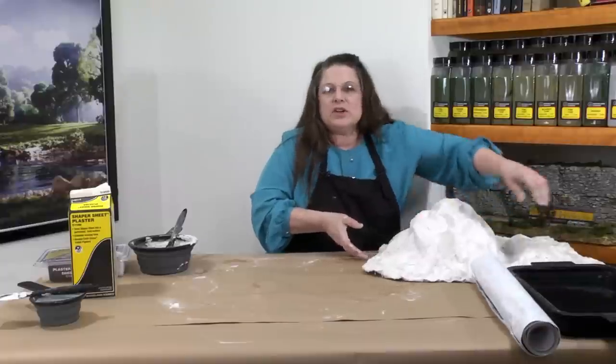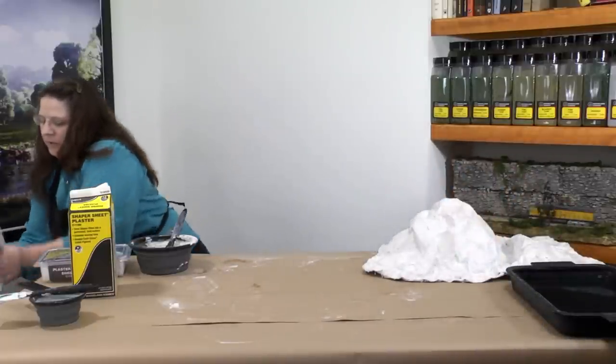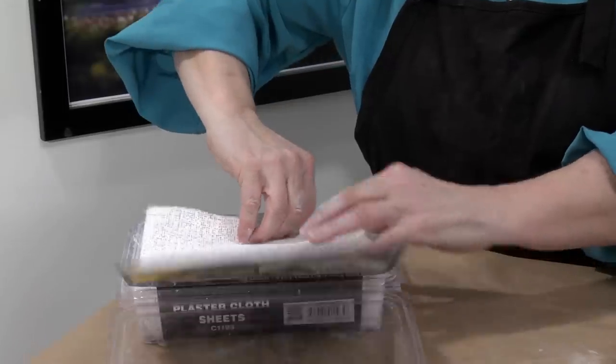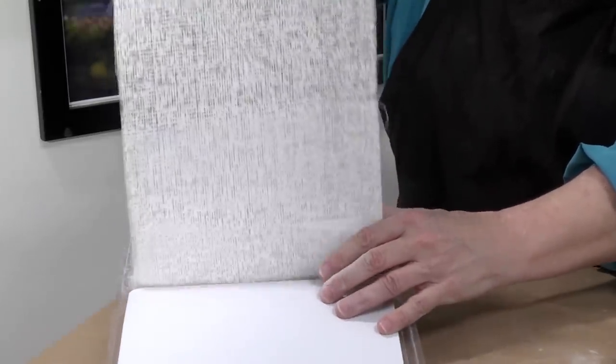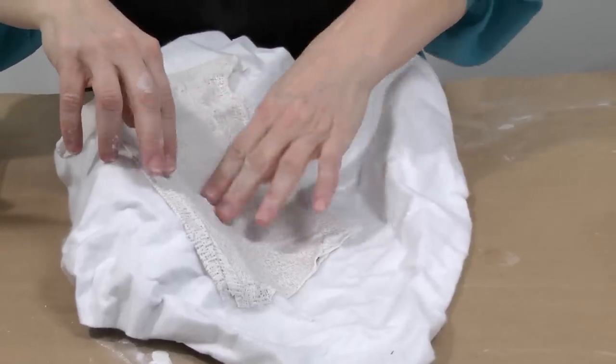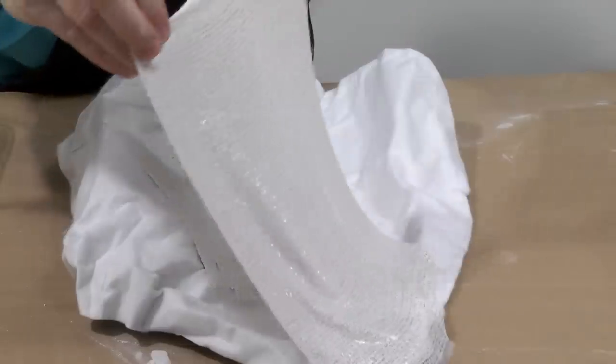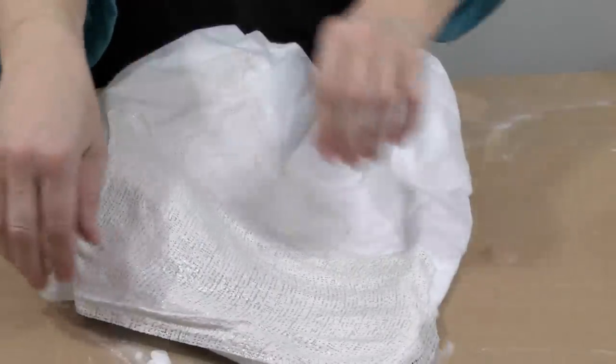Another way to give shaper sheet that hard shell is to use plaster cloth. Following the instructions on the packaging, drag a sheet of plaster cloth through the water and carefully apply it to your shaper sheet. We suggest that it be overlapped by about half to help improve the overall strength of your shell.